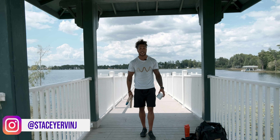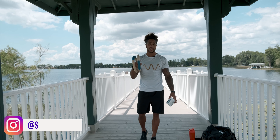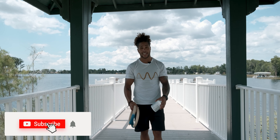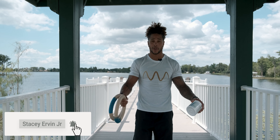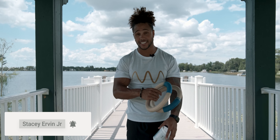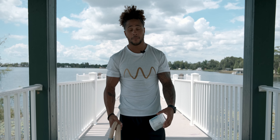What's up guys, Stacy Ervin Jr here. This week I want to progress the ring movements that we did last week. Make sure you're staying tuned in, turn on those post notifications and subscribe to the channel so you know exactly what we're doing and you can stay on pace with the progressions.